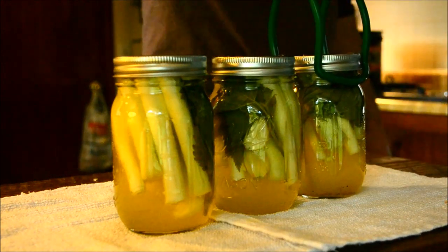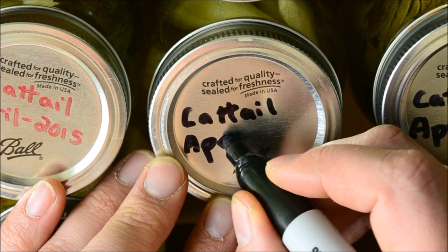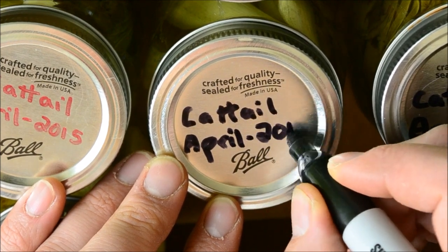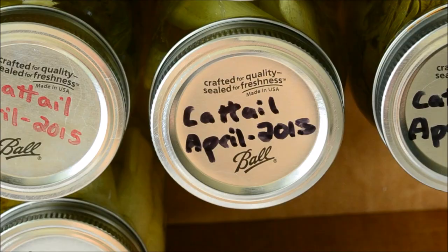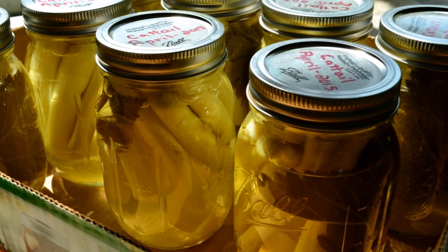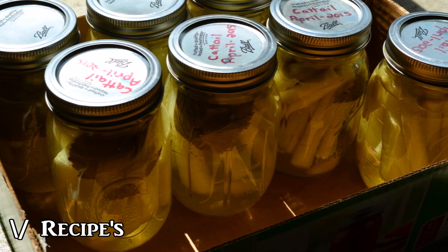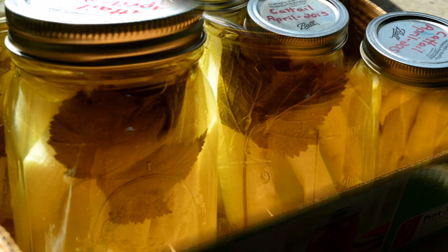After 24 hours, these pickles will be ready to eat. Be sure to write the date and type of pickle on the lids — this reminder will help you enjoy them before too much time passes by. There you have it folks, cattail pickles! For homemade pickling salt recipes, check out the following links in the description.